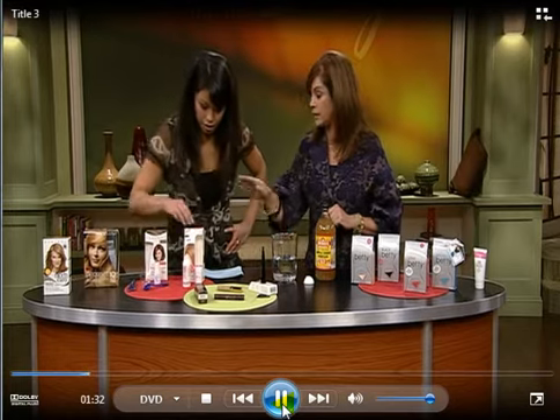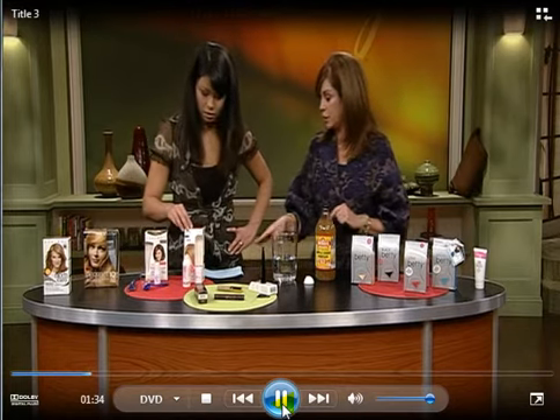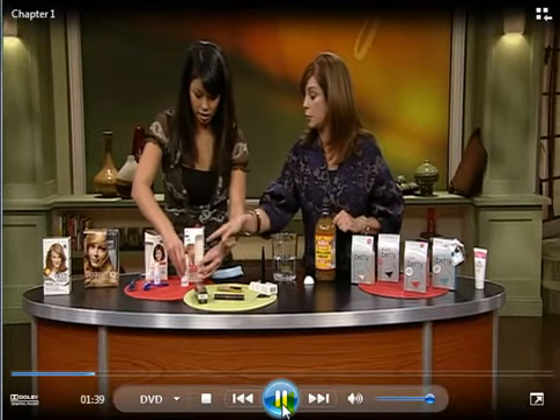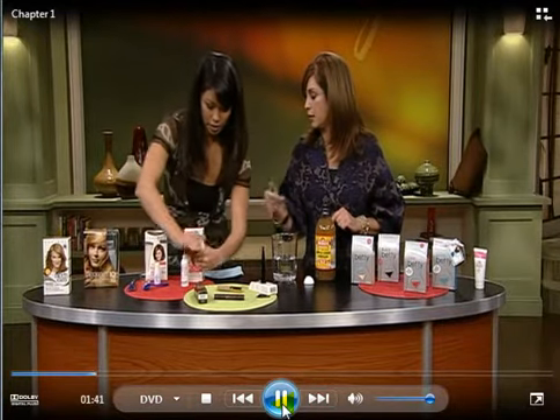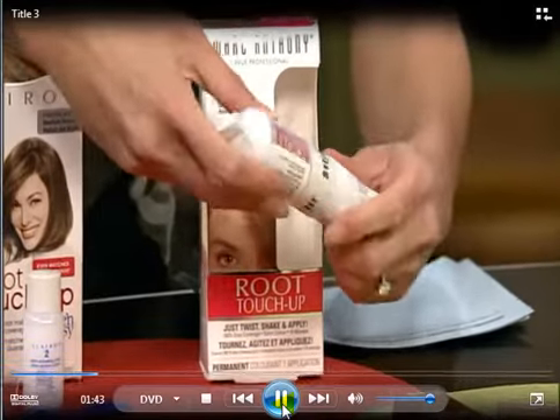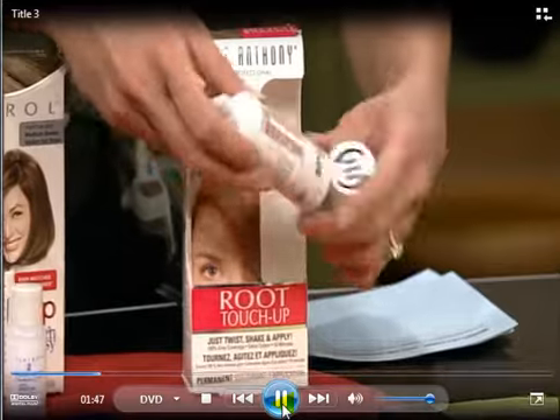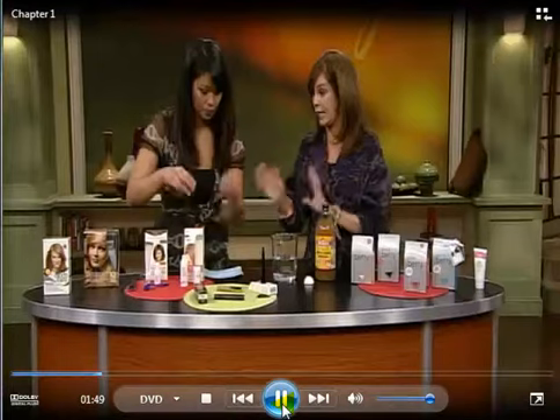This one is great for traveling — it's very easy to do. You unscrew the bottom one, put it in the top, shake it up, and then just apply it to the roots. Again, very easy for traveling, but take two packets.